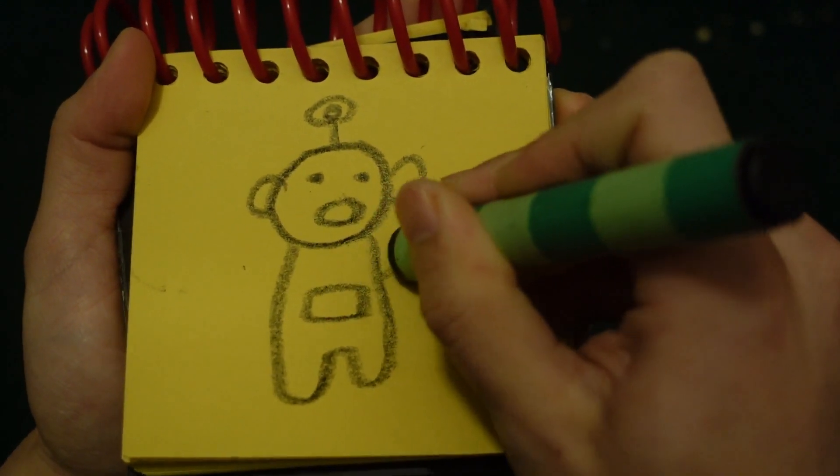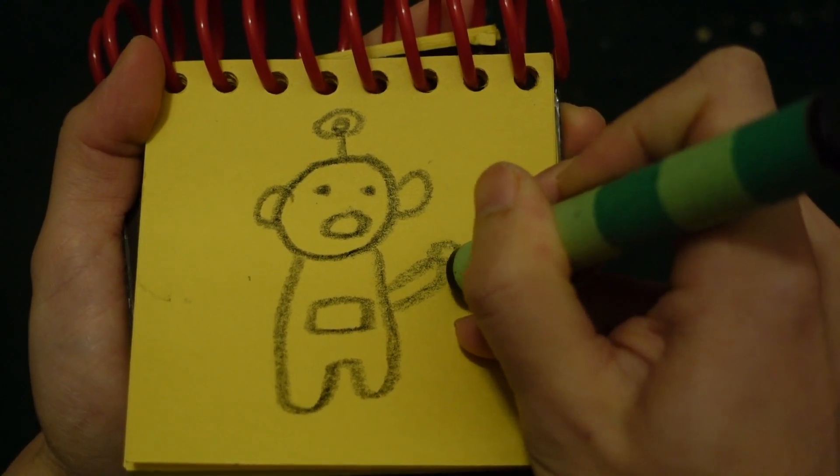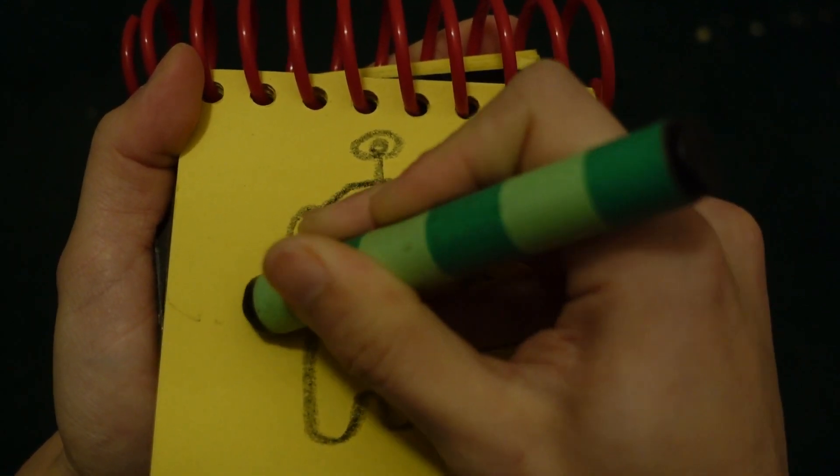And down here for her body. A square over here. And her arms and hands.